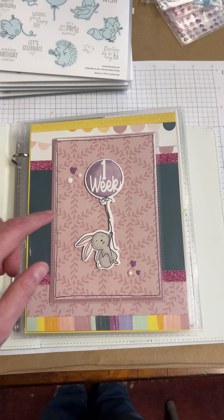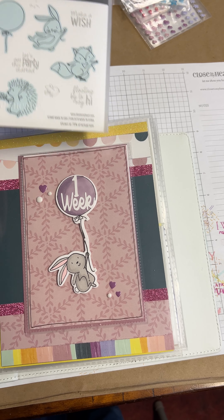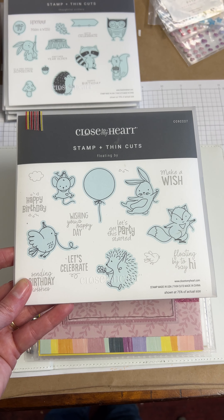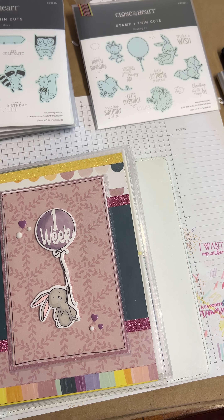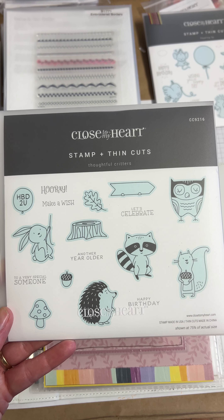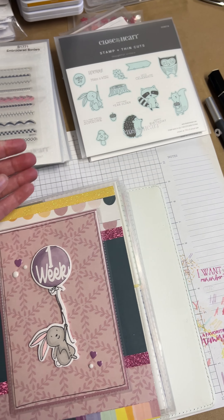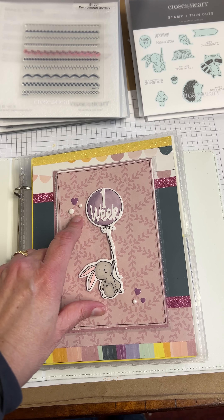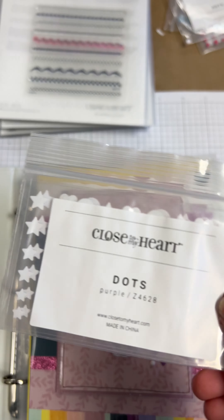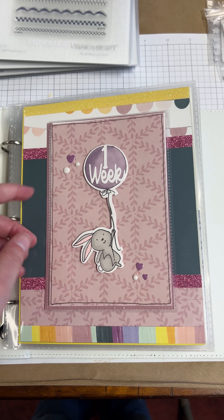I labeled each of these flip flaps with a week or a month so that she could chronologically keep track of the baby's growth. This is a Cricut cut that I did to get the number and the week, as well as the other month identifiers you'll see here. The balloons on all of these pages came from the Floating By stamp set, and then this particular bunny rabbit came from a different stamp set, Thoughtful Critters. Anything that is still available I will link down below in the description.